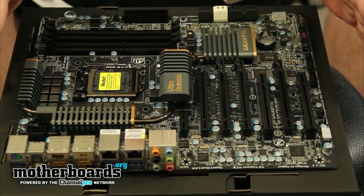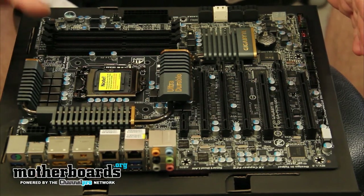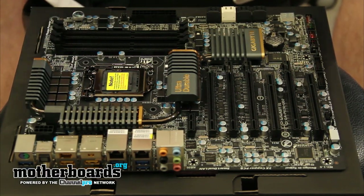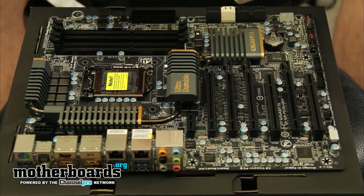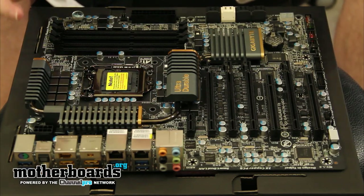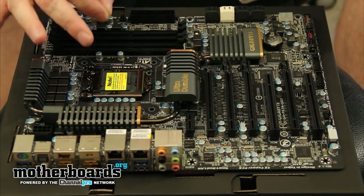This motherboard is based off the P67 Express chipset, and it uses the new second-generation 1155 processors — the new i7, i3, and i5. Some of you guys have left notes saying what's the difference between these processors and the first-generation core processors. Well, the graphics are embedded in this, and some of you guys have also left things saying that the graphics were already embedded. Well, no, they weren't. The HD 3000 or HD 2000 graphics were always off the chip prior to this. So all of the new second-generation cores have a graphics chip embedded in them.